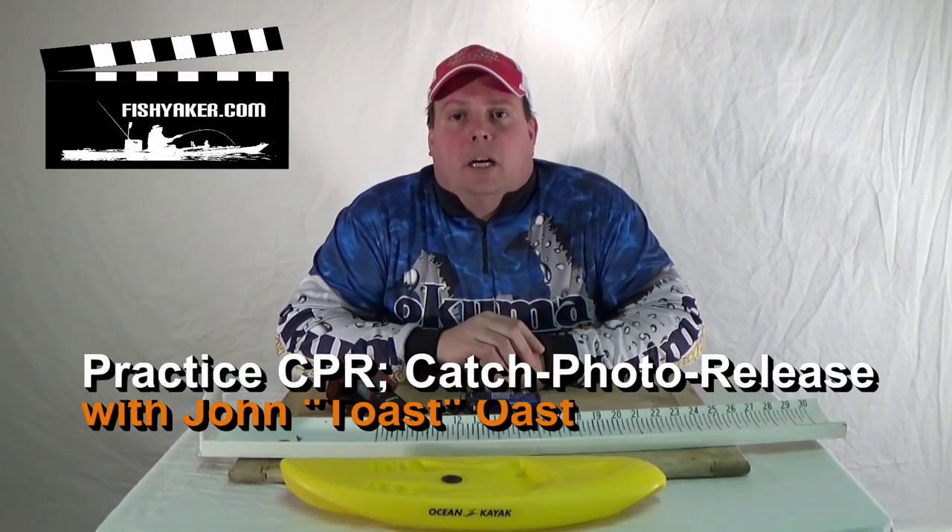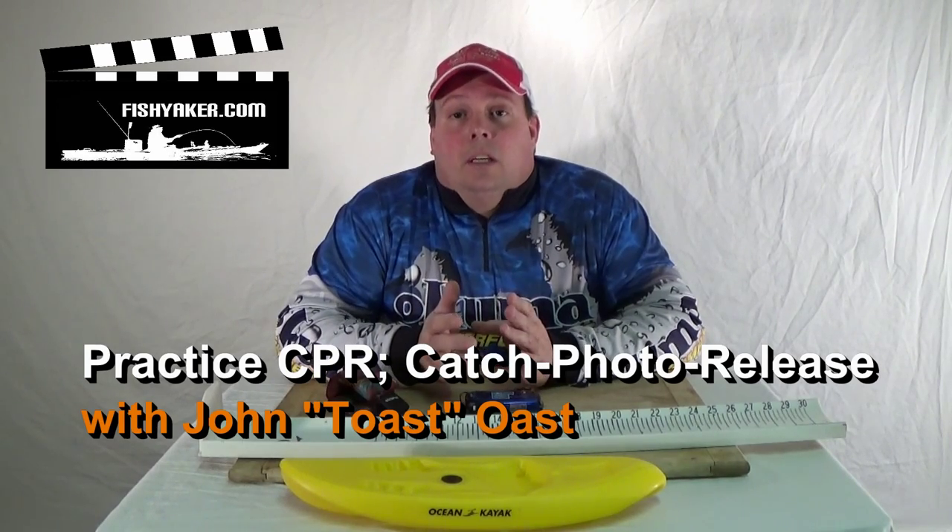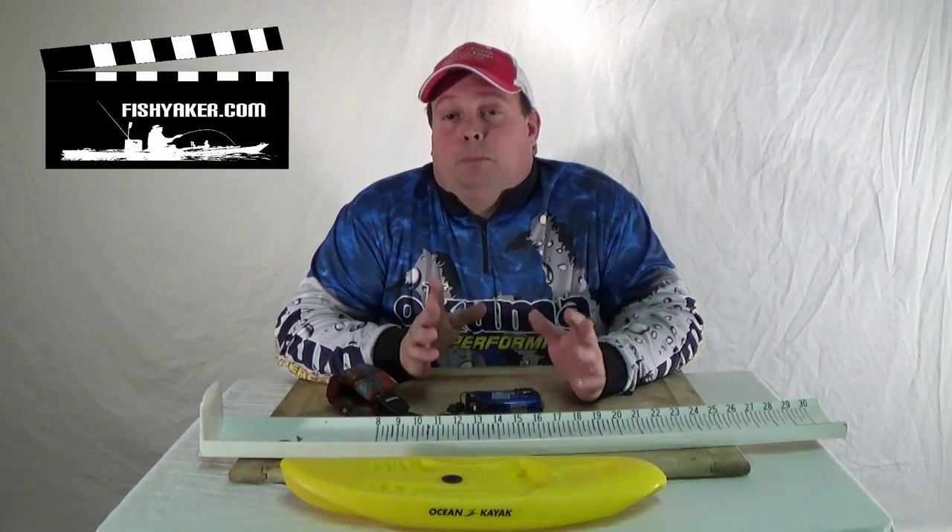Hi, it's John Ost from FishYacker.com. Do you practice CPR? Well, we're not talking about CPR as in the life-saving technique — which is really good to know how to do, especially when you're on the water. But CPR, when it's related to fishing, we're talking about catch, photograph, and release.